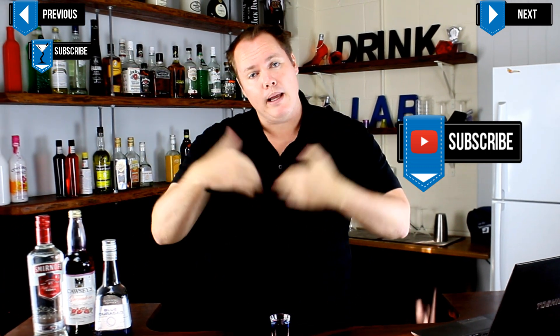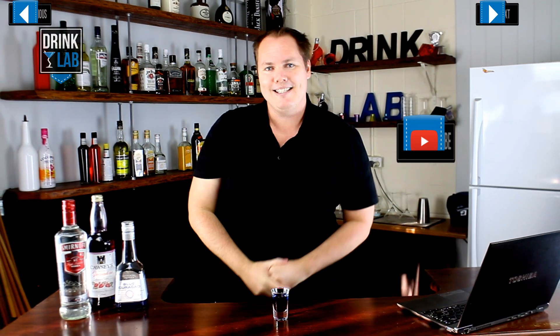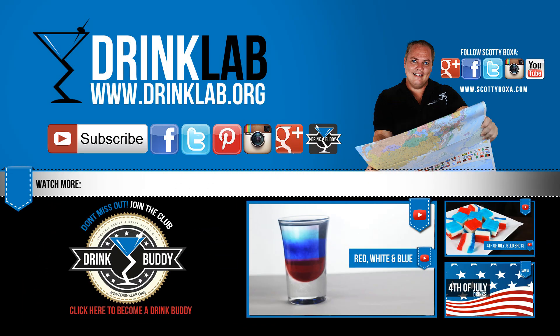Don't forget to sign up to become my drink buddy for all sorts of exclusives and goodies, and I will see you next time. For more information and videos follow the links on the screen.